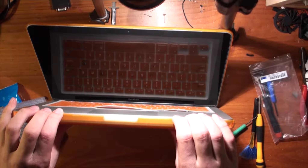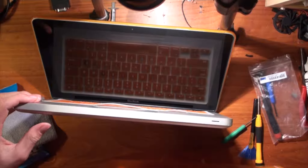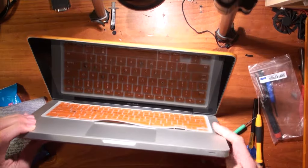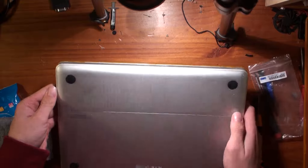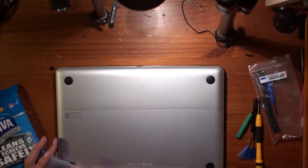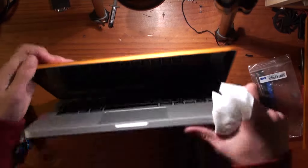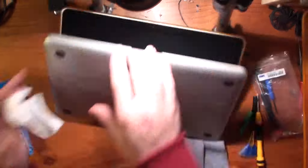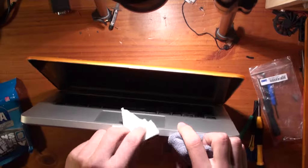We're going to start off by removing our plastic covering. I use this to protect it because I use the computer a lot and it is in dangerous situations at times. As you can see, there is dust at the bottom. We're going to clean it off with our anti-static rag, cleaning the edges because even though it has a cover, the dirt and grime that would normally go on the computer does build up in those cracks. So we'll give that a bit of a wipe over.